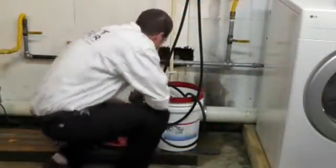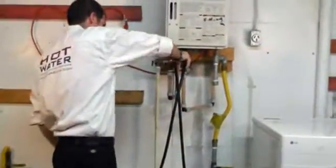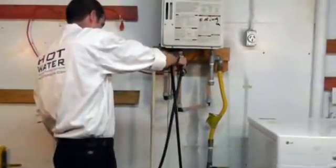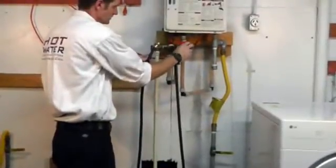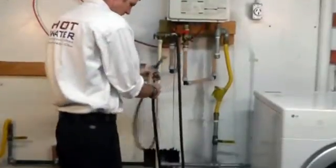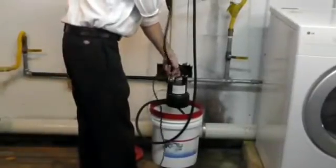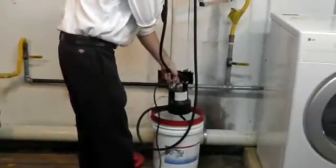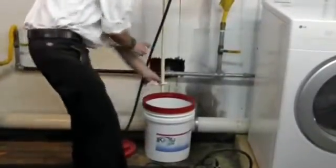After cleaning is complete, turn off the pump. Close the cold isolation valve and remove the hose from the valve. Remove the pump from the bucket.